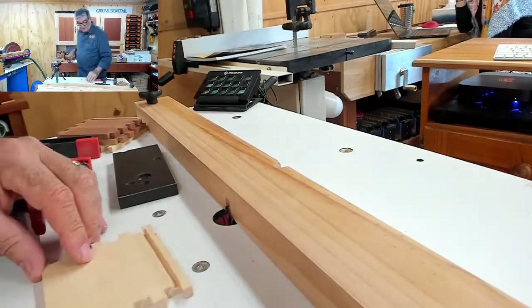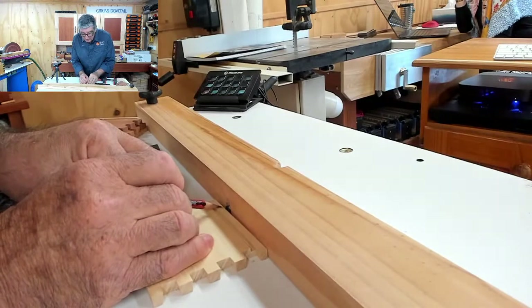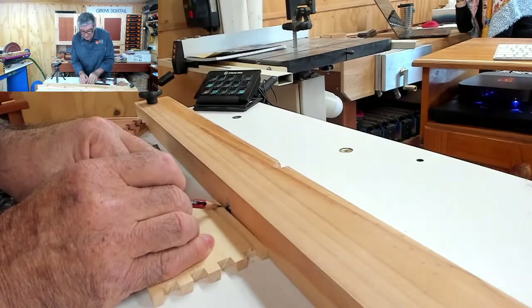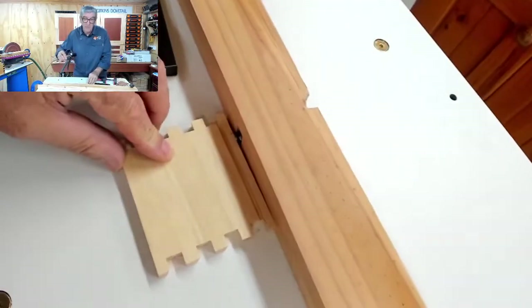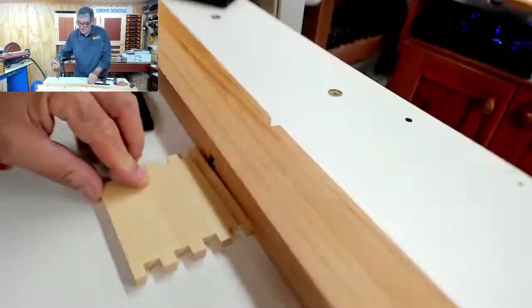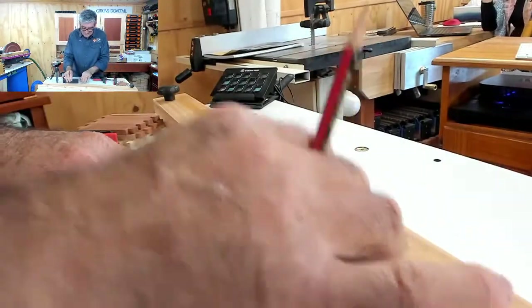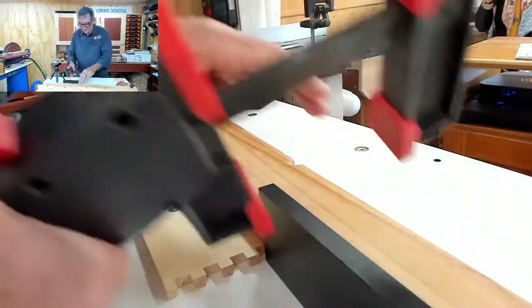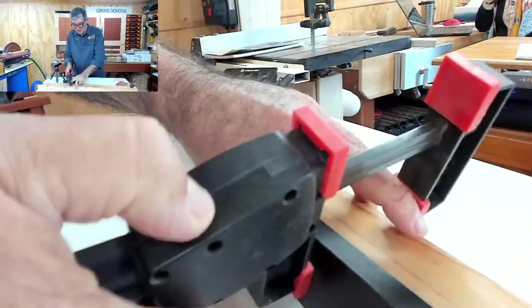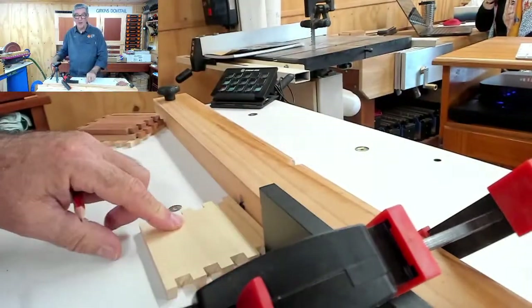What we need to do now is line up that edge of that mark with the left-hand edge of the router bit. We then put a stop at the end with my trusty Bessie clamp — put that in there.